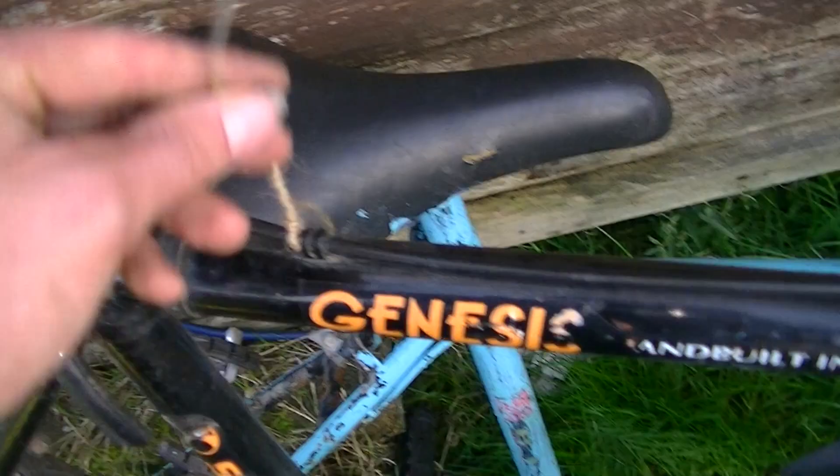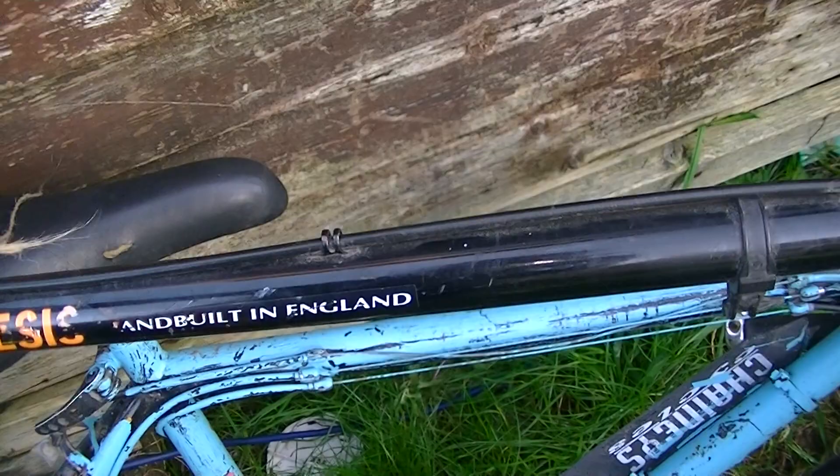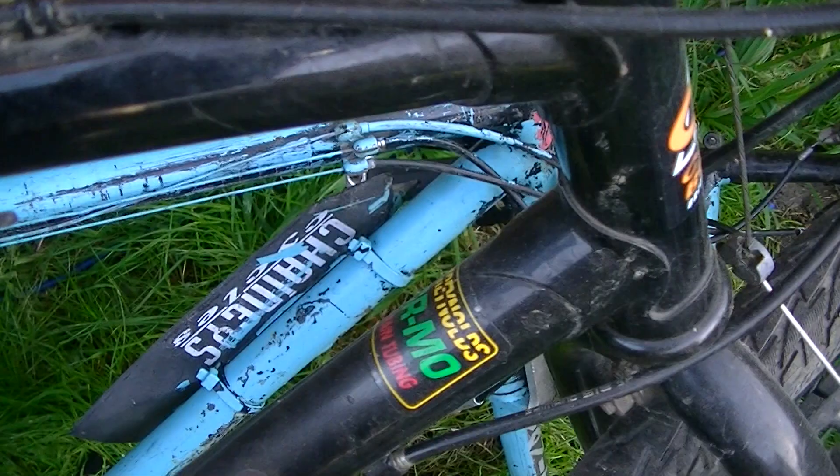This is a free bike I just got from down the road. They had a little sign on it, with a piece of hairy string holding it on there. It's a Claude Butler Genesis, hand-built in England from Reynolds chromoly tubing.